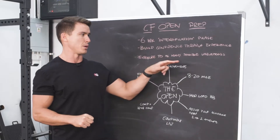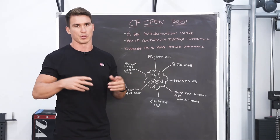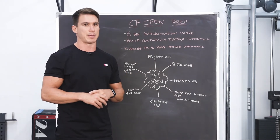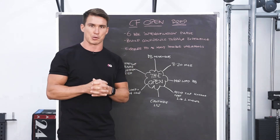Exposure to as many possible variations is key. We now know roughly what the movements are going to be, what the time domain is going to look like, and now it's about taking all those movements and combining them in as many ways, shapes, and forms as possible.